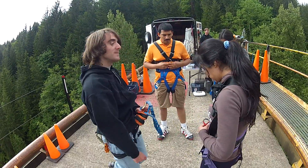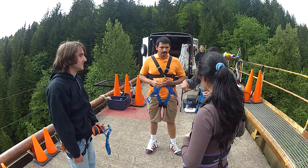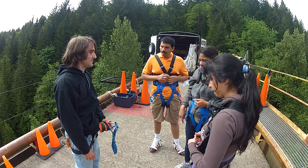You have a carabiner here, and you're going to clip into that, and give us a big wave and we'll pull you out. So we have to put it on after going down? Yes, otherwise there's no way back out.